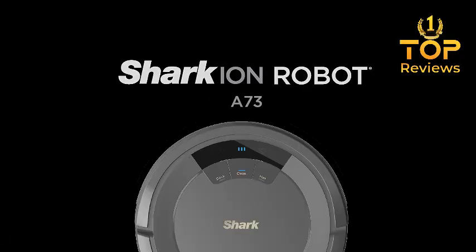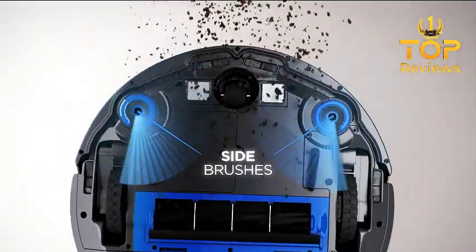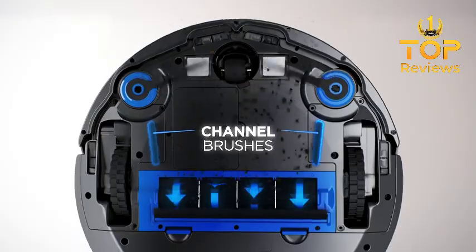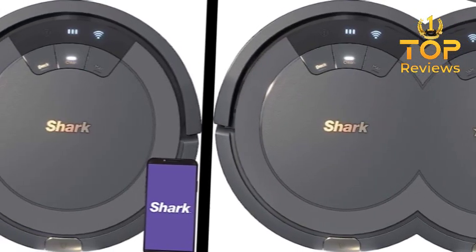Hi everyone, and welcome to my video review of the Shark AV753 Ion Robot Vacuum. In this video, I'm going to take a closer look at this budget-friendly robot vacuum and see how it performs.